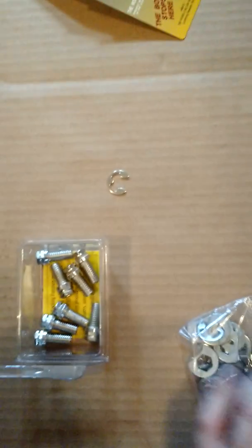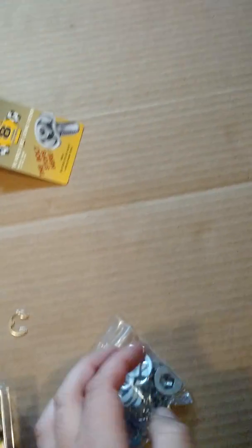You got the bolts — 16 of them, 8 for each side. You also got a bag of additional hardware.